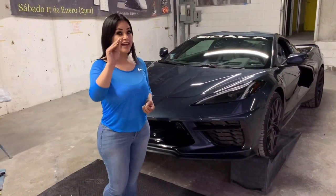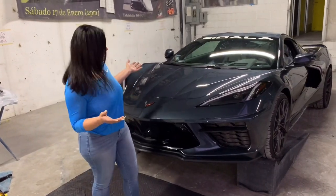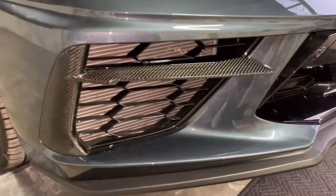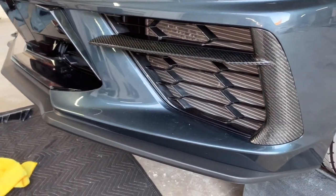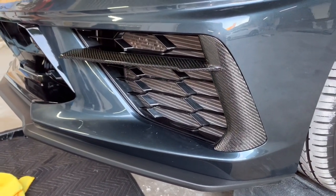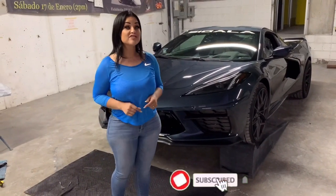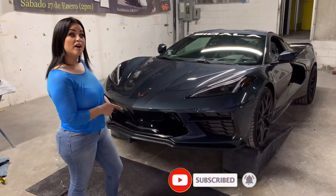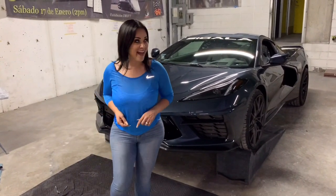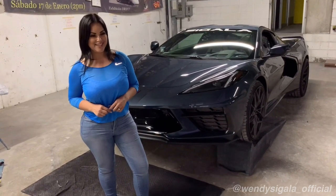That was a very easy and quick install that you can do at home yourself. I think it came out amazing — here's the final product. For more products and related content, make sure to subscribe. Also check out CigalaDesigns.com. Next, I will be doing an install on the V51 front splitter, so be on the lookout for that. My name is Wendy Cigala — it was a pleasure doing an install with you. See you on the next one.